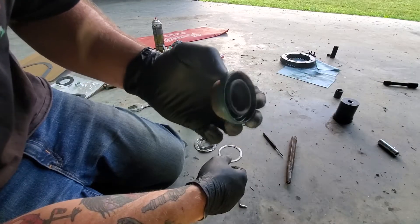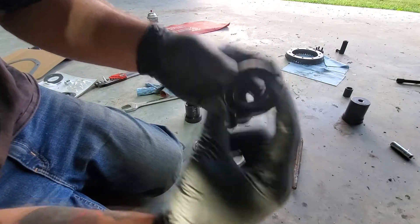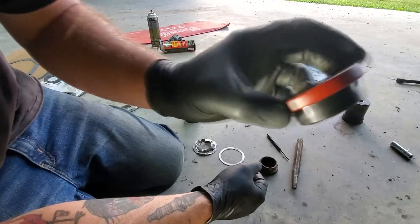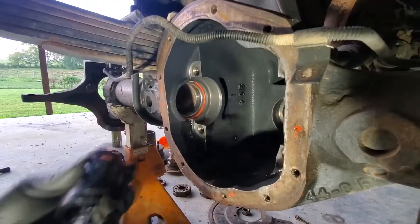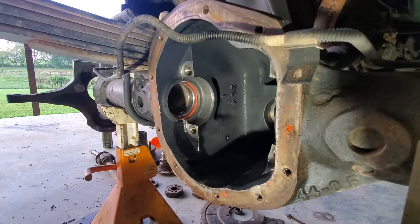Here's the old inner axle seal right there — it wasn't actually in too bad a shape, still pliable. But I'm in it this far, so here's the new one. Let's see if the tool I bought is going to work for me.